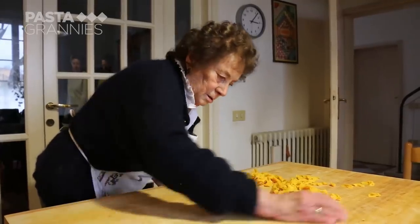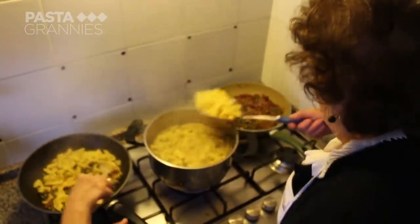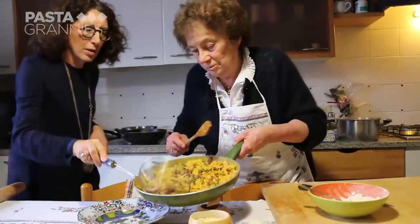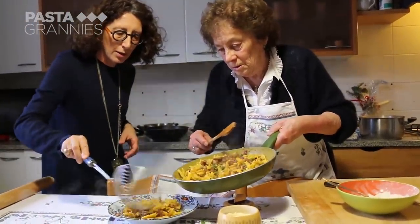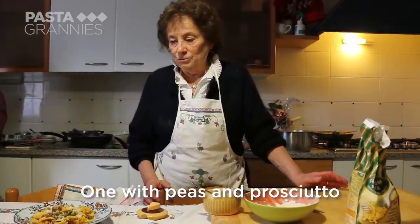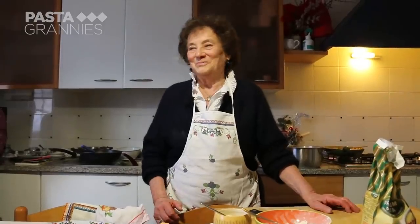Maria cooks the pasta in plenty of salted boiling water for around four minutes. She sprinkles over plenty of grated parmigiano. The pasta is ready — one with the prosciutto, and the other with the prosciutto and the ragu. Both versions are delicious.